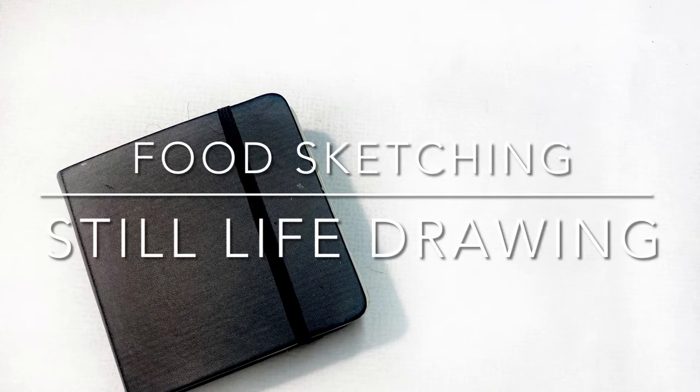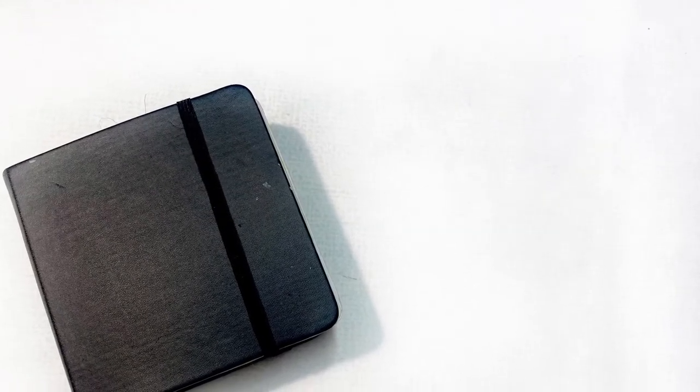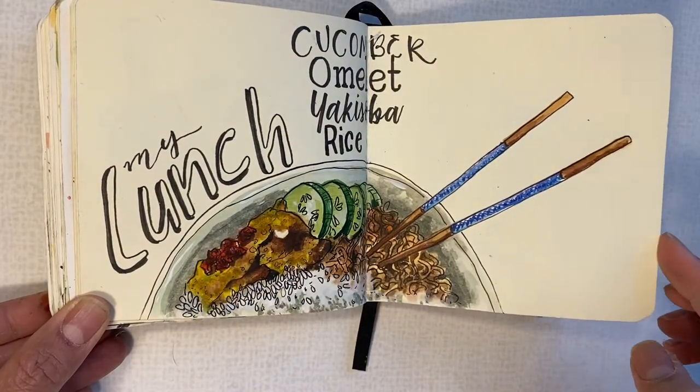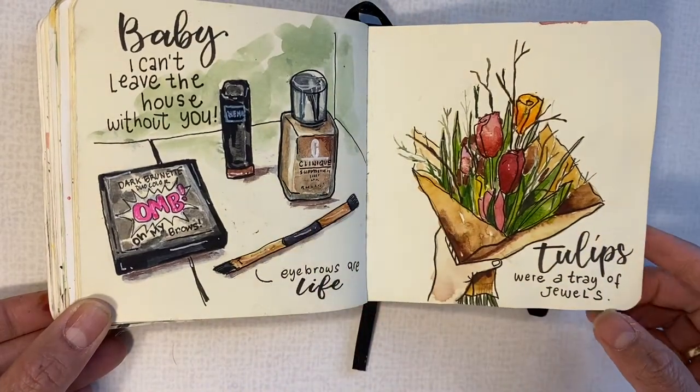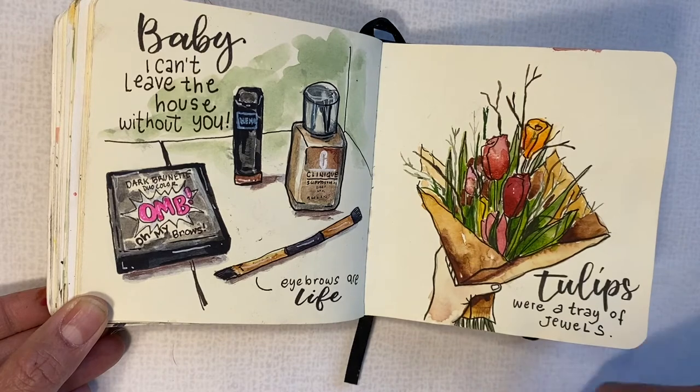Food sketching is also observation-based. When I do food sketching, it's usually when I'm free from work or waiting for someone — anything on top of my table, I sketch. It's the best way to fill up your sketchbook, and at the same time you're also doing sketch journaling.